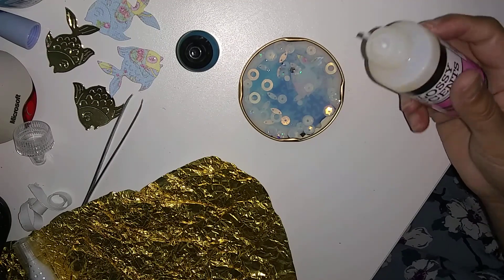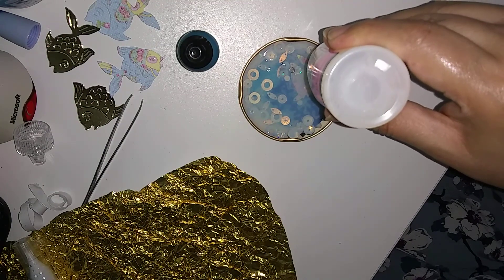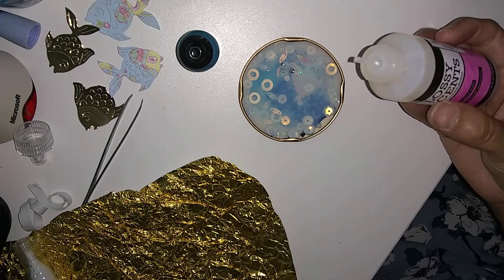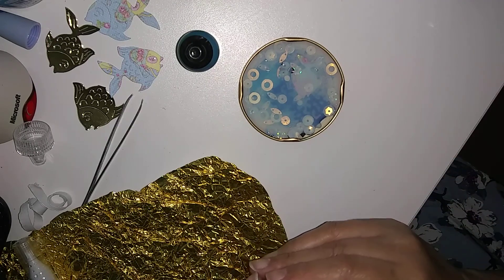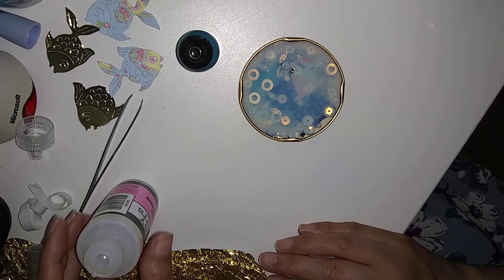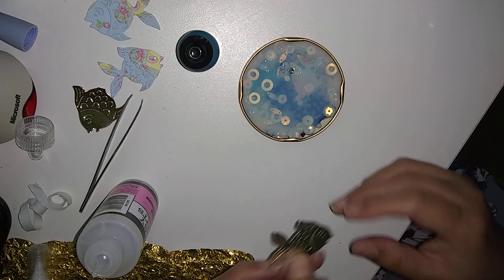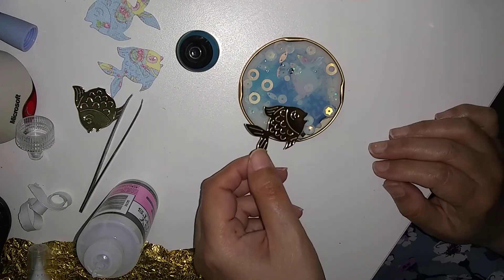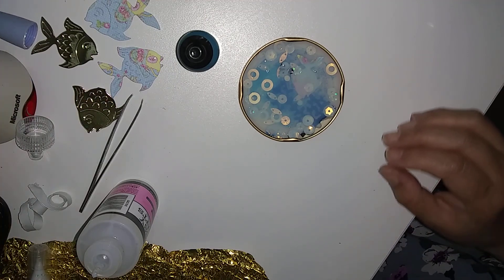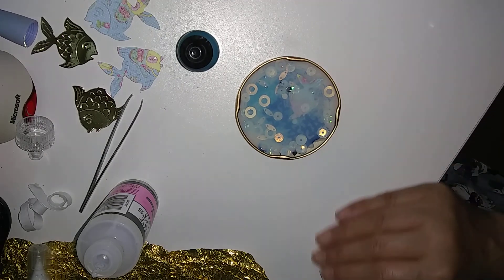And then on top I could add sequins too. Hair-free. There's a bubble — I'm going to leave it in. On the top I could add one of my goldfish. I've got these lovely goldfish cut out. I don't want to spoil the design, so I'm going to add it another time. Oh, there are bubbles forming — it looks really nice.